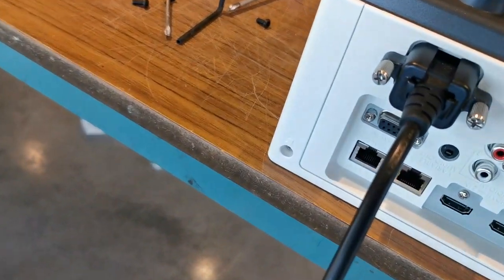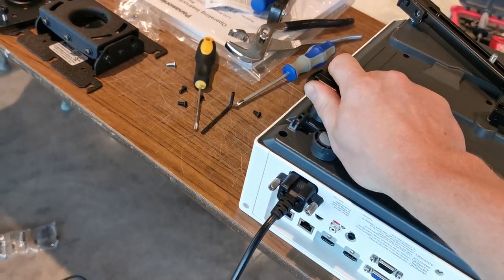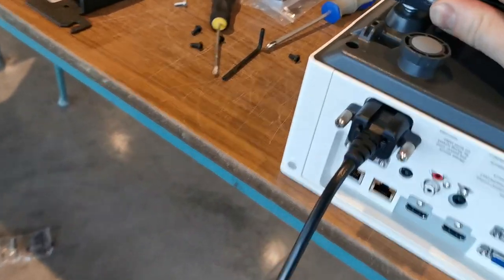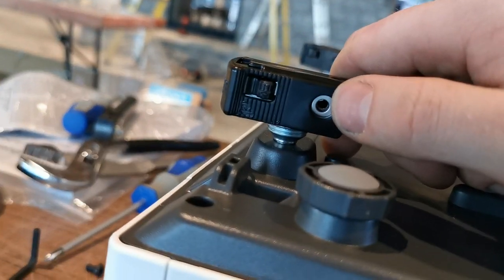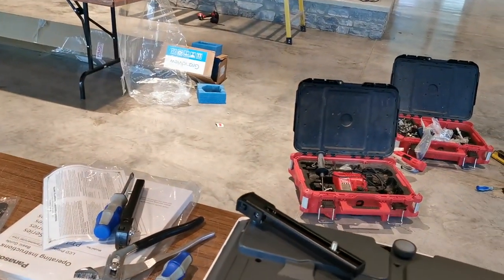Let's see if I can get it. Not yet. Squeeze, pull back — there we go. See, that just locked in. You can see that screw hole is now lined up.